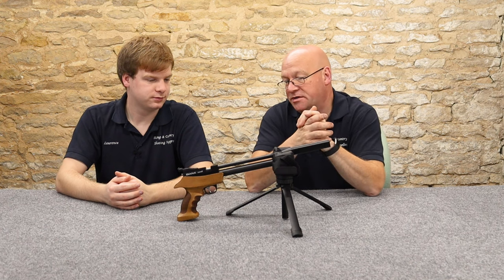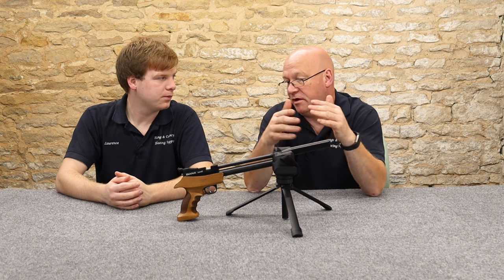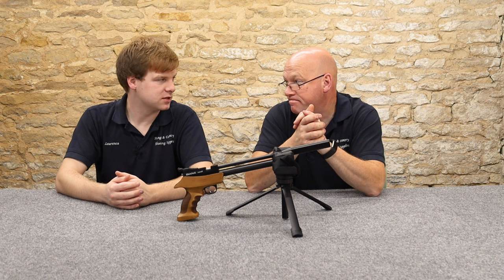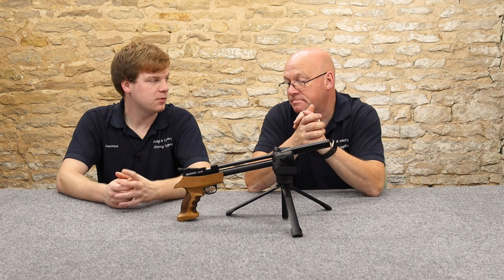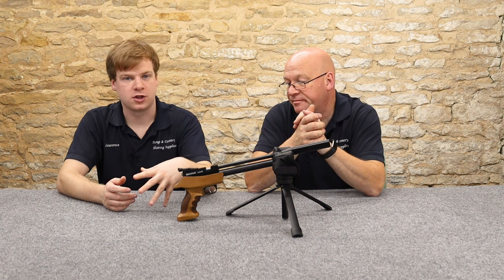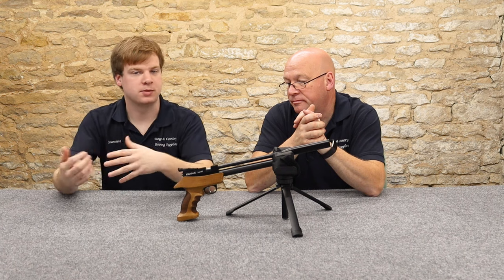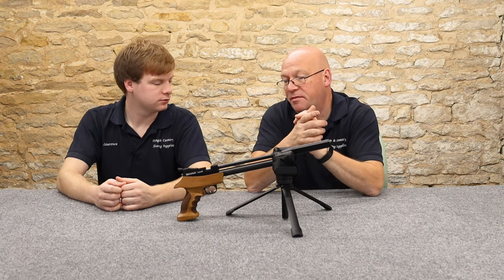Regulated — so that's going to give us more accuracy over different pressures in the cylinder. What I tend to sell regulators to people on is not accuracy necessarily. What they will do is make the pistol or rifle more efficient, so it'll give you a bigger shot count. It also means you can have them at 200 bar or 110 bar and it should be the same power — it flattens out that power curve. Nice to have, especially in a pistol.